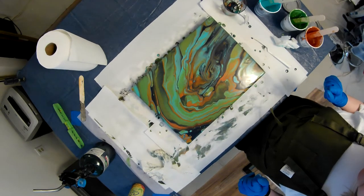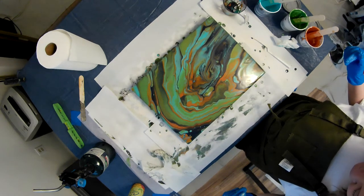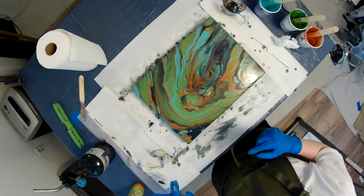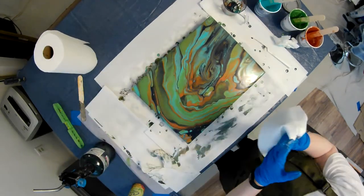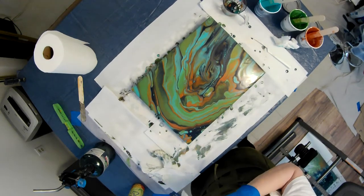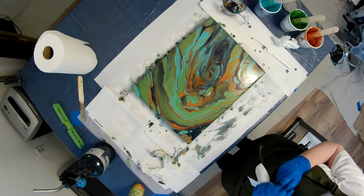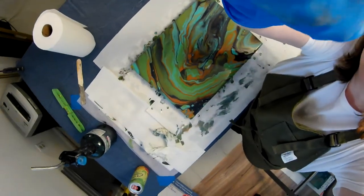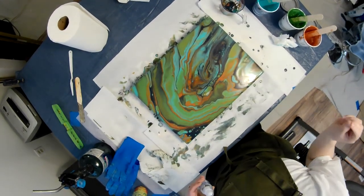As usual there are things I like, things not so much. Nothing's ever truly perfect — except for my painting from the last video. It's drying and I've been extra careful not to touch it or let anything happen to it. There's a little speck on it but I'm going to ignore it and not try to get it off and ruin it. These are the things we do as artists that actually wreck our paintings in a bad way.